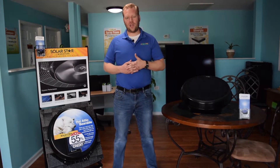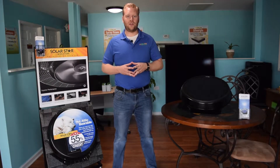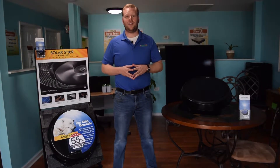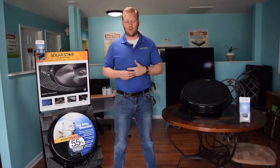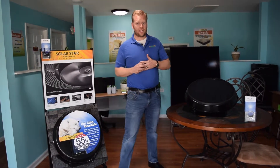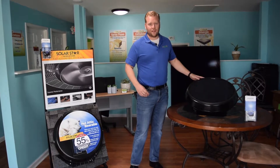Hi, this is Jeff Thompson. I'm the owner and president of Carolina Energy Conservation and we're located at 9516 Highway 707 in beautiful Myrtle Beach, South Carolina. One of the things I'd like to talk to you about today is our Solar Star solar attic fans.